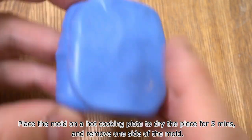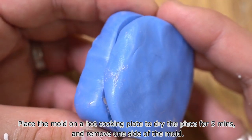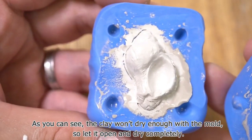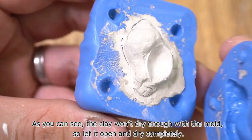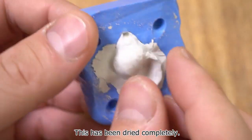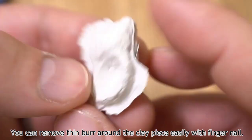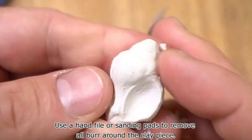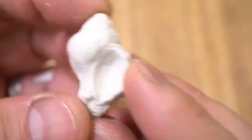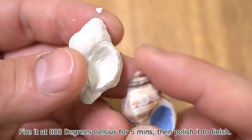Place the mold on a hot cooking plate to dry the piece for 5 minutes, then remove one side of the mold. The clay won't dry enough with the mold on, so let it open and dry completely. Once fully dried, remove the thin burr around the clay piece with your fingernail, then use a hand file or sanding pads to remove all remaining burr. Fire it at 800 degrees Celsius for 5 minutes, then polish it to finish.